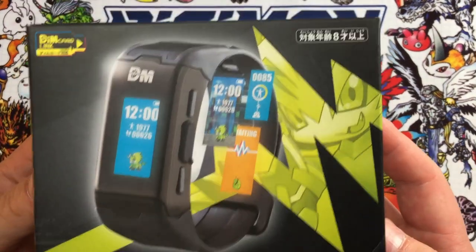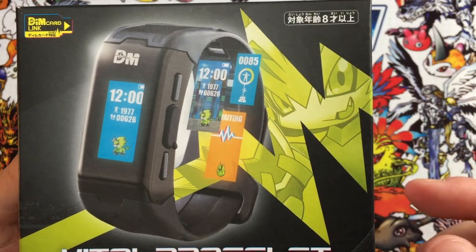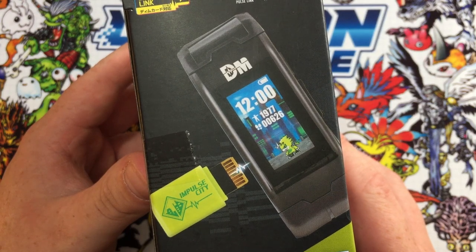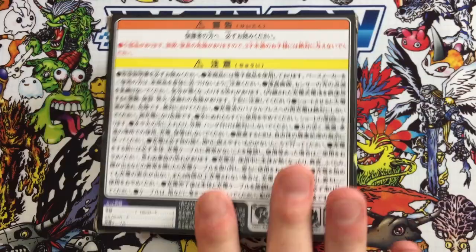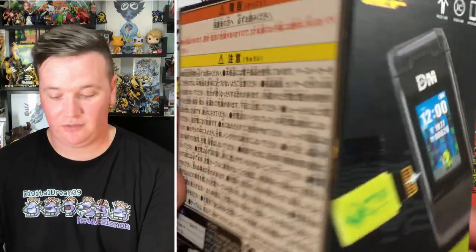Now it's unboxing time. On the front of the box you can see a preview of the screen interface, interchangeable backgrounds, and a really nice print of Pulsemon — he's the poster boy for the original Vital Bracelet. On the side you can see the Dim Card being plugged in. On the top we can see the box contents: the Vital Bracelet, the Impulse City Dim Card, and the Versus Dim, which we'll talk about later. On the back is more Japanese, because these are an import of the Japanese release. You don't need to know Japanese to enjoy this device — there is very minimal text, and the Digimon's name is the only thing that appears in Japanese. Through the app you can find that out anyway, so please don't be deterred.